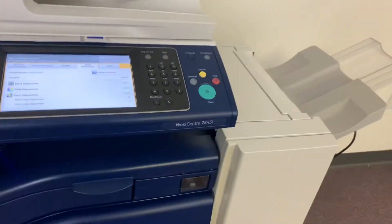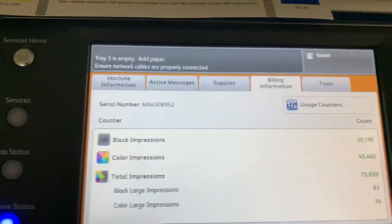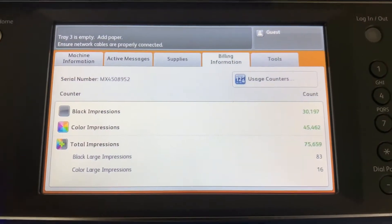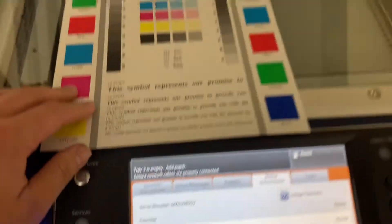It comes with the upgraded stapling finisher. The meter on this machine reads only 30,000 total black and white copies and 45,000 total color copies, as you can see here on our counter.